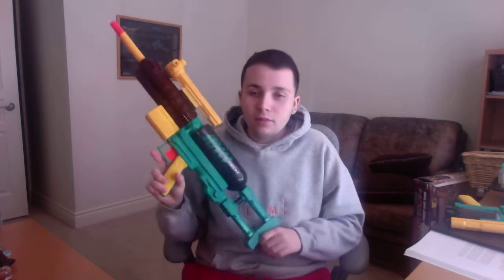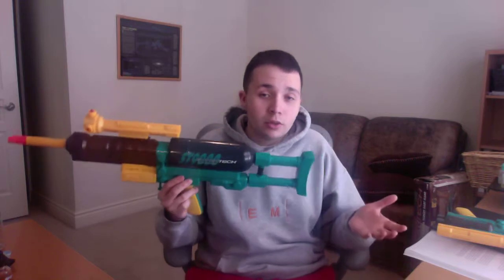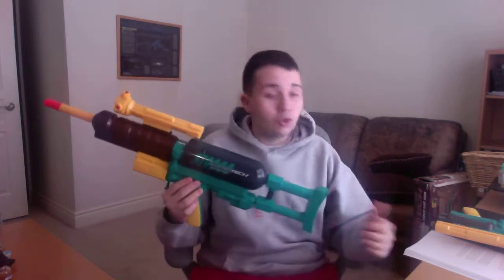He was looking on Kijiji — not just in his area, but in different parts of the world, all over Canada and the United States. He eventually found a post in California on Kijiji. There was this guy selling this blaster with all the darts, the target, and the box — and he only wanted $10 for it. But he wasn't going to ship to Canada; there was no way he would ship internationally. He was only doing local pickup. Somehow, Angel knew a person who lived in California that he was friends with. So he paid this person to drive a couple hours to the complete other side of California, go pick it up, drive back home, package it up, and then ship it to him.